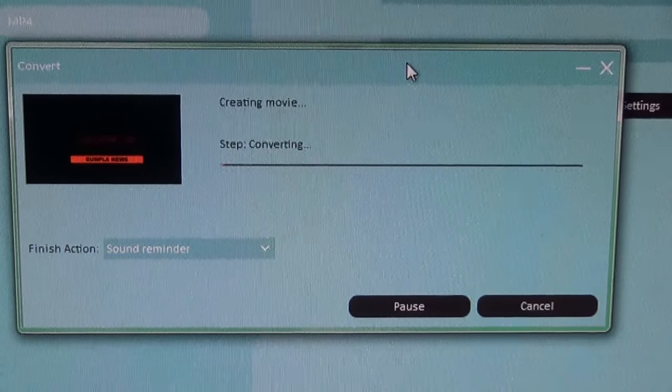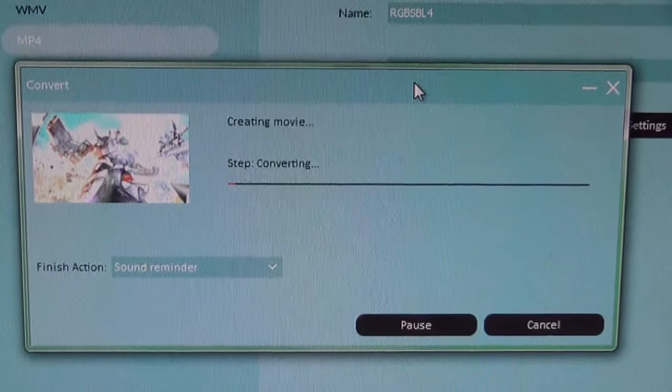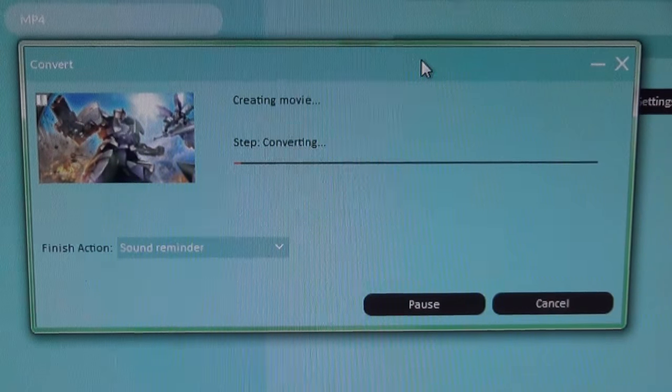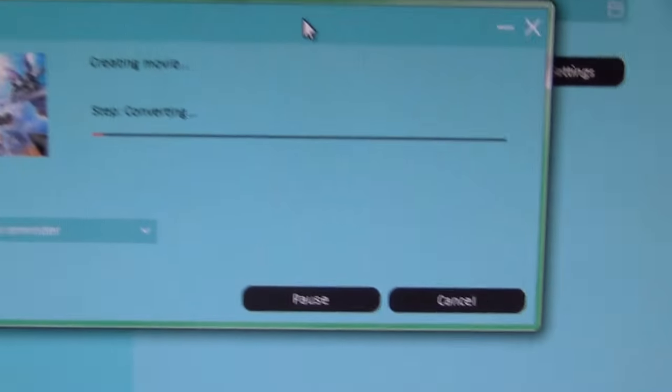So I finished editing the video and it is now converting. This conversion process, depending on the length of the video, can take anywhere from 15 minutes to an hour. And right now it is quickly closing in on midnight, so this will be a long night.